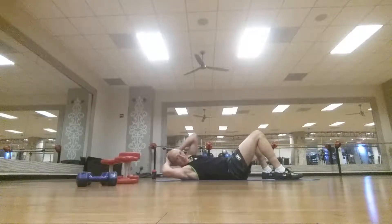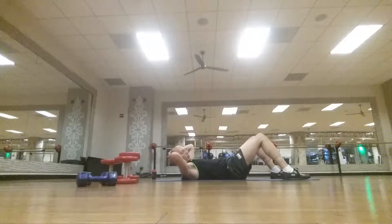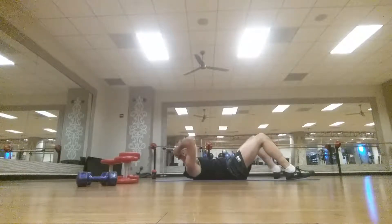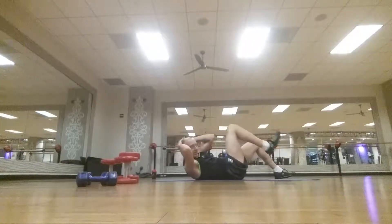Now this seems easy but it all adds up. Cross your knees over, put your feet on the ground and just cross over. We're just gonna do 12: 1, 2, 3, 4, 5, 6, 7, 8, 9, 10, 11, 12.